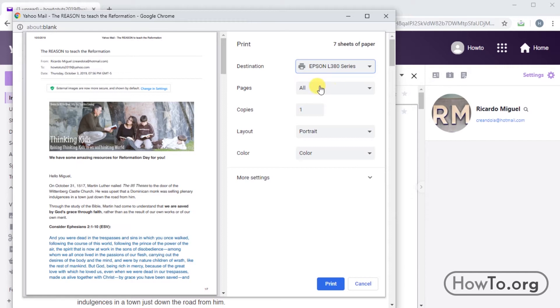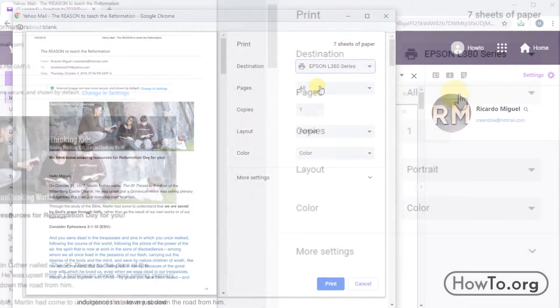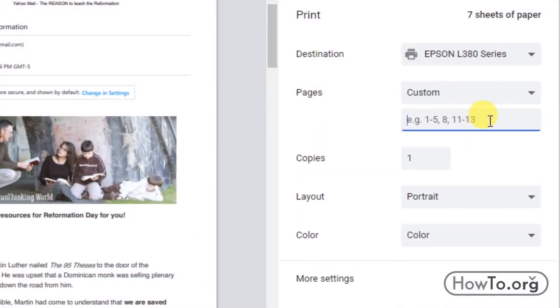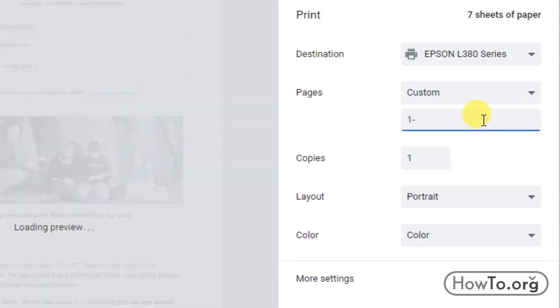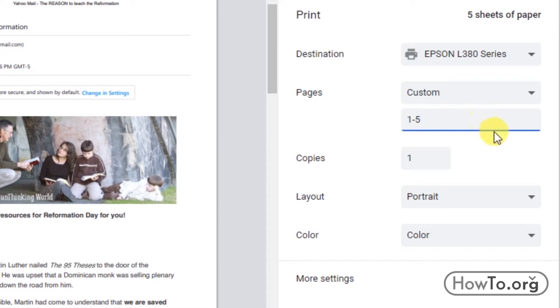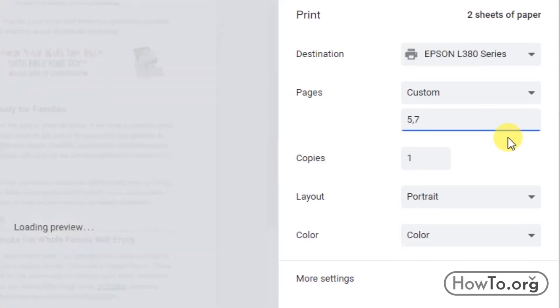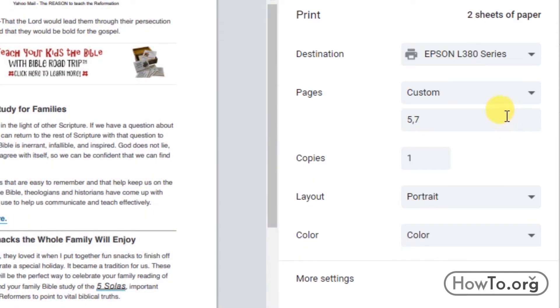In the pages section I can choose all sheets or just some specific sheets. If I click on it I must choose the option custom. For example, suppose I want to print only sheets one to five — I write one to five, and automatically we see that there are only five sheets of paper. But if I want to print only page five and also page seven, then I write a comma between both numbers, and we see that there are only two sheets of paper at the top.